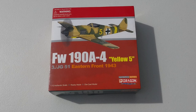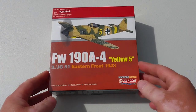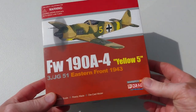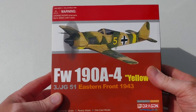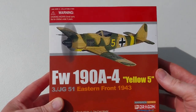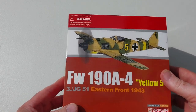Welcome to another heavy metal diecast video. Today's subject is from Dragon Wings — it's the Warbird series in 1/72nd scale diecast. This is the FW 190 A4, Yellow Five, the so-called 'Butcher Bird' — a German fighter of World War II that, along with the Me 109, formed the backbone of the Luftwaffe fighter arsenal. It was designed by Kurt Tank.